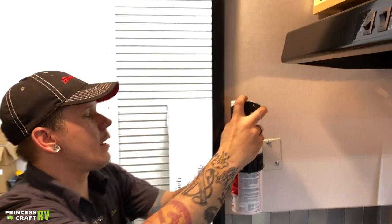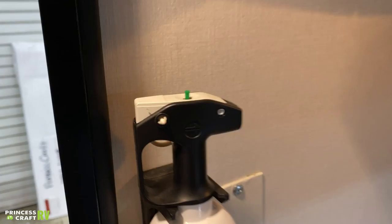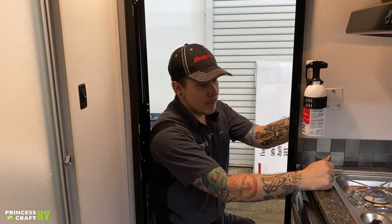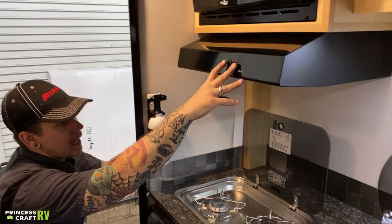We also have your fire extinguisher here. This has a green test tab on the top. We do want to go ahead and make sure we are testing all of our safety equipment every time we take the unit out. To do that specifically with this fire extinguisher, go ahead and push that test tab down. If it springs back, that means we have life in the unit. If not, it's time to pull it out and replace.